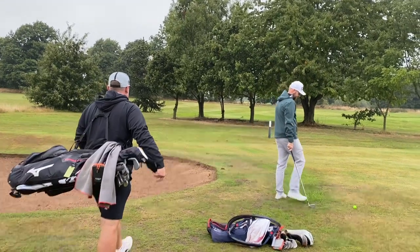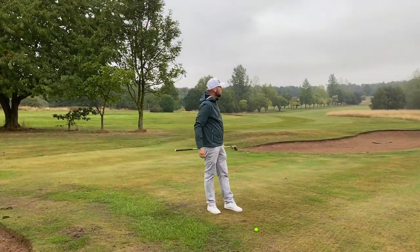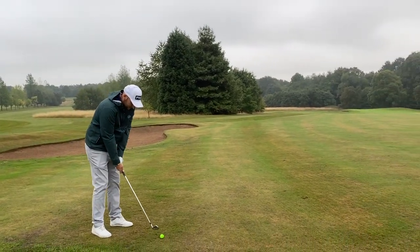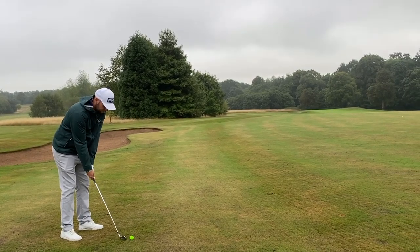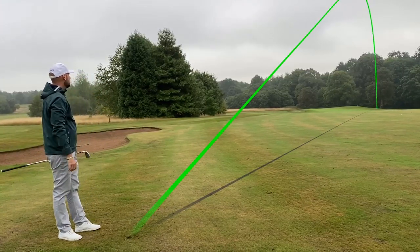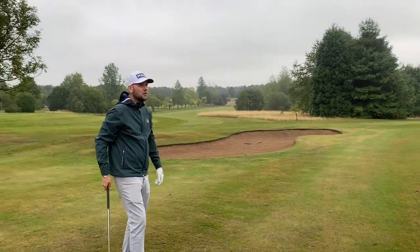I like how you've just missed those bunkers — well judged. I'm going to try and play a flighted one now. Three-piece urethane cover — should be able to control this down there. Just inside 150, so I've got a little eight iron. Back of the stance, let's see if we can flight it. We can, but I've leaked it a little bit right. Can I say how easy it is to see that in the air? Very easy — but that's in a bunker, so we'll test how durable this is.